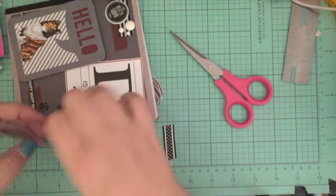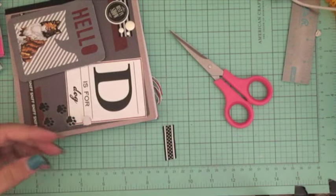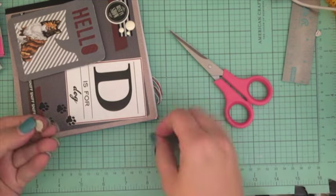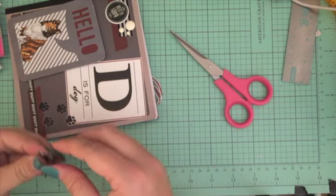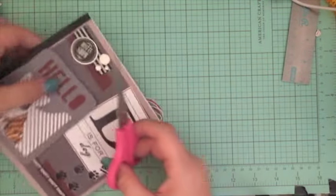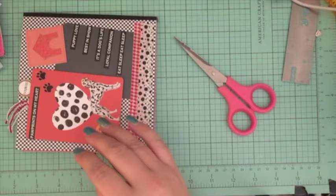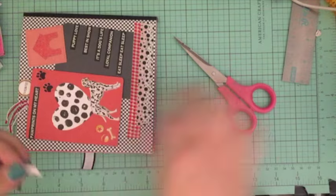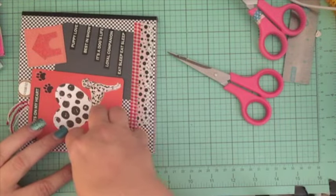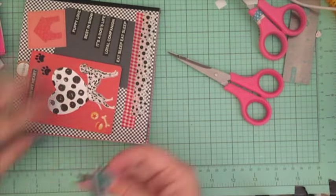I took a little strip of ribbon, put the magnet down, and went ahead and got that glued down. It has an adhesive on it already, but since I was fiddling with it so much the adhesive fell off a little bit, so I just put some additional tape down to get it adhered on there. Then I went ahead and adhered it to the other side as well — this one will just be glued down permanently so it won't come off.